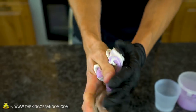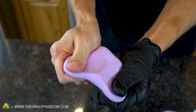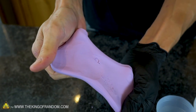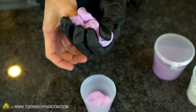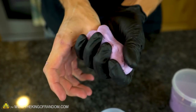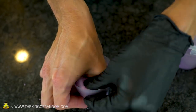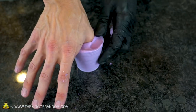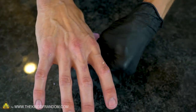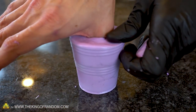Try to knead the putty quickly because you have a limited work time — usually only a couple of minutes. Once you're finished mixing you should have one smooth, consistent color with no streaks in it. This stuff feels kind of like a stiff play-doh or silly putty. Press a little bit of silicone down into the bottom of the cup and then begin wrapping your thumb in the rest of the putty. Press your thumb with the putty around it down into the cup and smoosh down all the sides all the way around, pressing hard enough to remove most of the air bubbles and form a good seal.